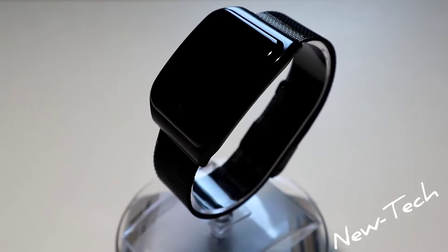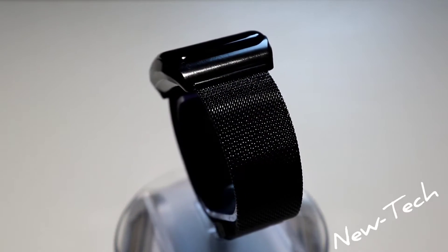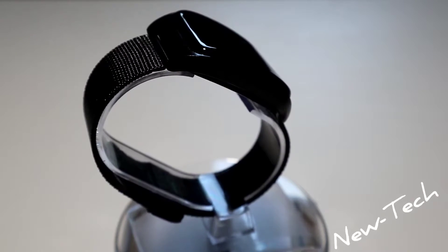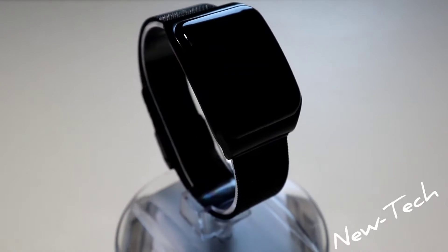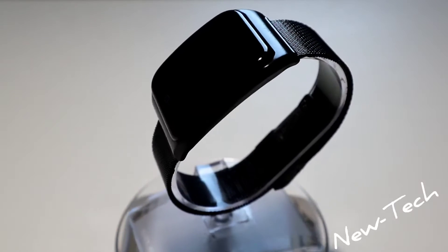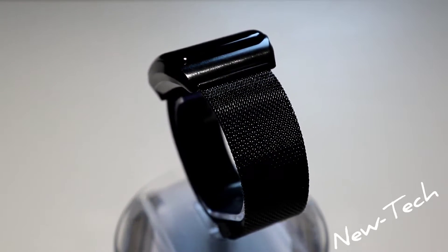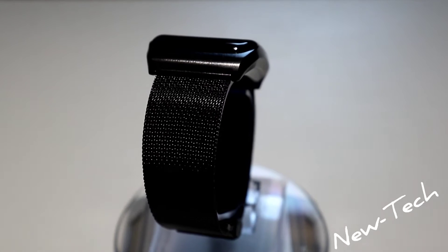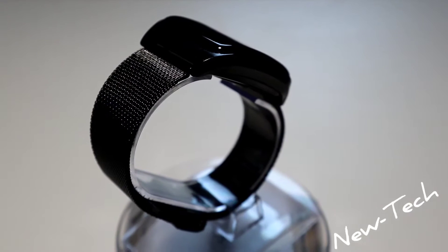Hello everyone and welcome back to New Tech. Today we are going to unbox the brand new Lamfo F9. This smartwatch is pretty good — it has a 1.3 inch screen, a 200 milliamp hour battery, multi sport mode with nine different sports, heart rate and blood pressure monitoring, health monitoring, sport records, sleep monitoring, message alerts, and plenty more options. Let's go ahead and continue with the unbox.